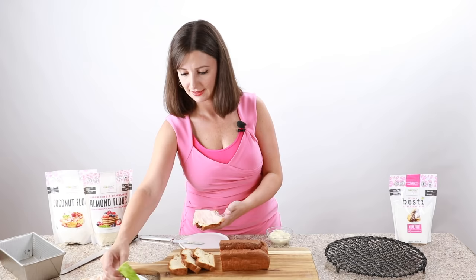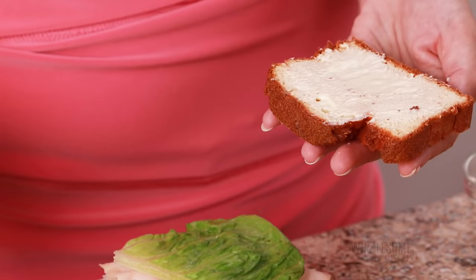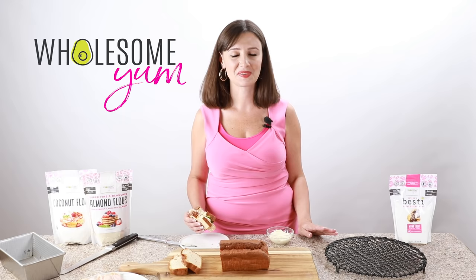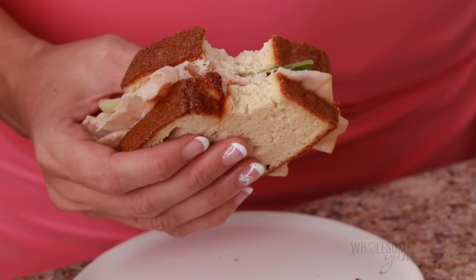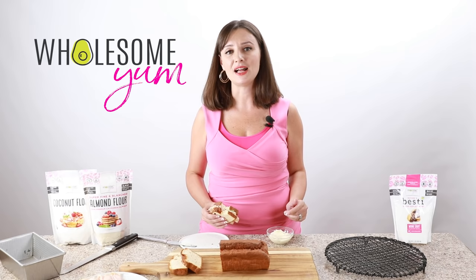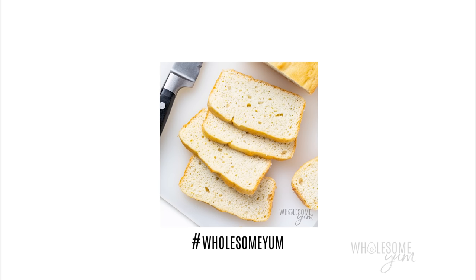I'm going to keep it super simple and just make a turkey sandwich. Let's try this. That was so good — so light and fluffy, so airy. Tastes just like a white bread. This reminds me of the sandwiches I used to have in my childhood. What foods from your childhood do you miss the most? Tell me in the comments below — I'll try to make healthy versions of them for you. I hope you'll make this keto bread soon. If you do, snap a photo and post it with hashtag wholesomeyum so I can see it. See you next time on Wholesome Yum, where I share easy, healthy, keto recipes all of 10 ingredients or less.